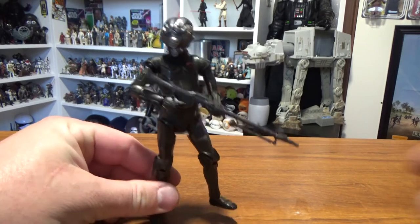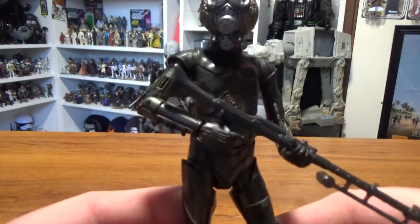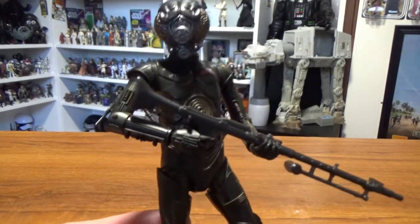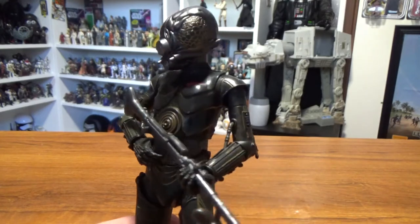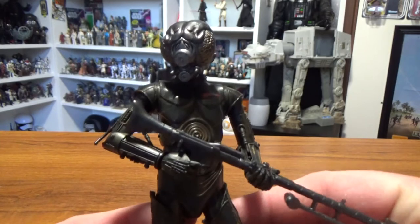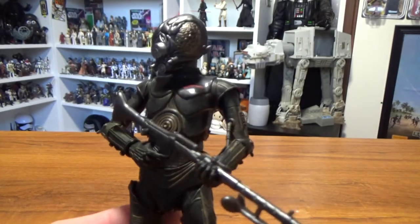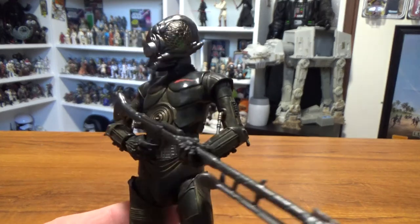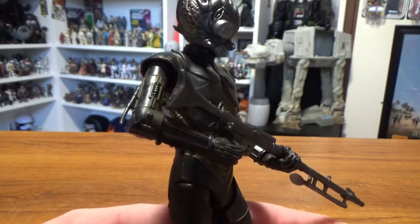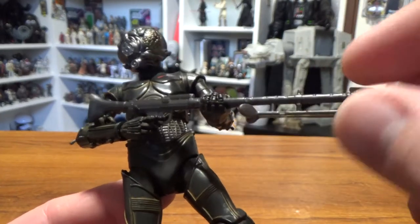I just haven't got a background organized at the moment, but this is a cool figure. Unfortunately I don't have the box to show you — got a little bit hasty and threw that one out before I recorded this video. I'm pretty happy with this guy and very much looking forward to finishing the group of six with Zuckuss and Dengar.